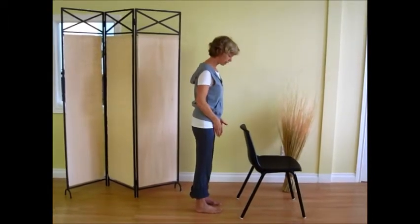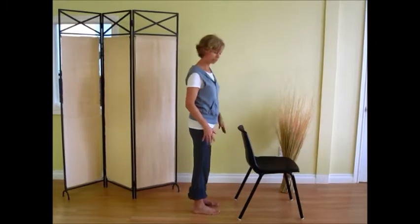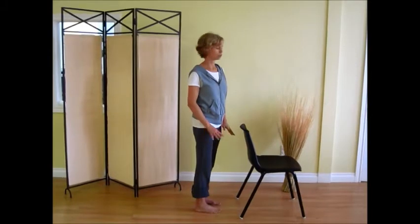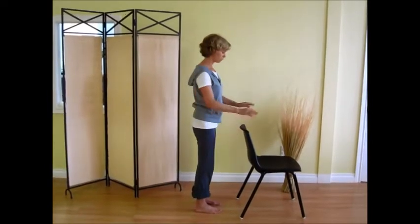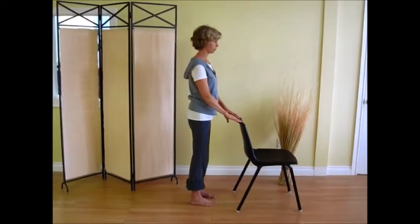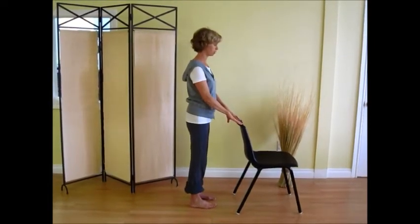We find our feet hip distance apart, and it is best to do this exercise in bare feet, but during the day if you just want to do the exercise and you have shoes on, that's great as well. In terms of balance, I'm going to take my fingertips onto the chair to start, and then we can challenge ourselves and bring them away as we go.